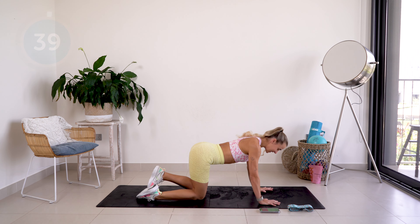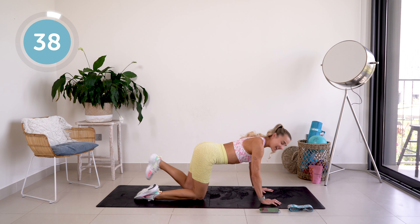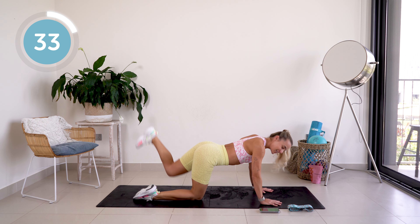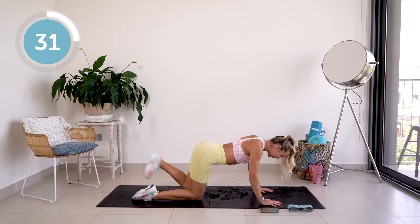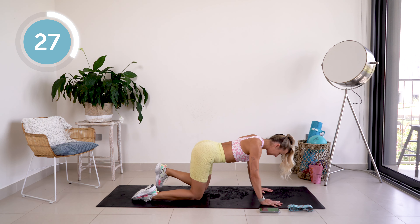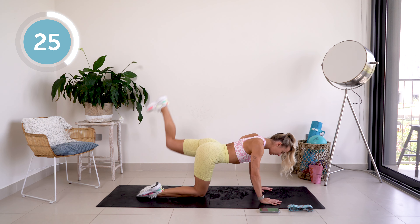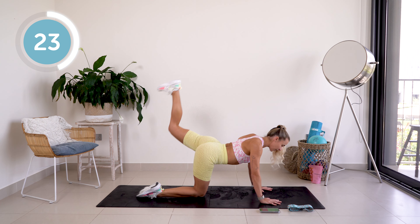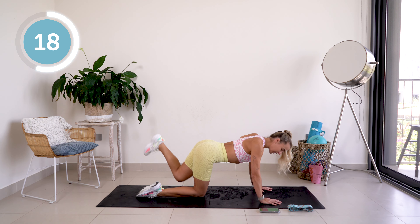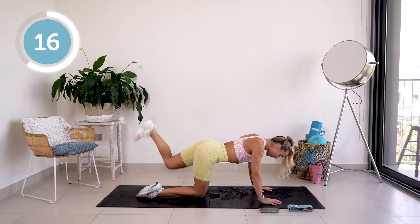Straight into it — we're going to lift that leg up and kick straight into these long kicks. 40 seconds on, 20 seconds rest on every single movement. Let's go — work that booty! I want you to think about those glutes working and engage that core.